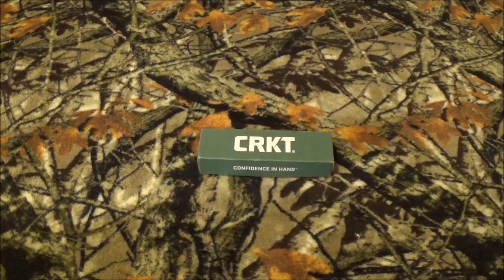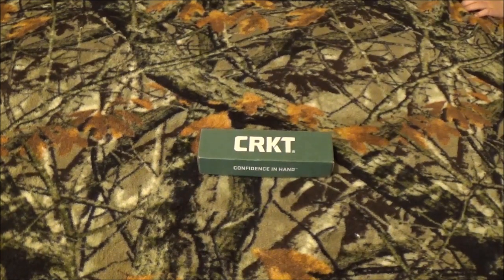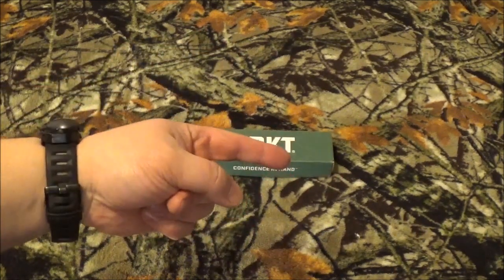Hey YouTube, how we doing today? That's right! We've got something from CRKT here on the channel. It's either going to be CRKT or a Gerber — that's generally what we do here, right? But anywho, stay tuned after we roll that intro. I'm going to show you exactly what came in that box.